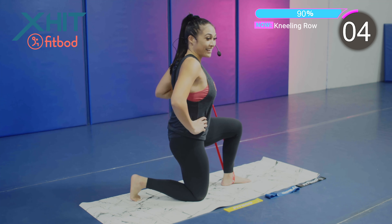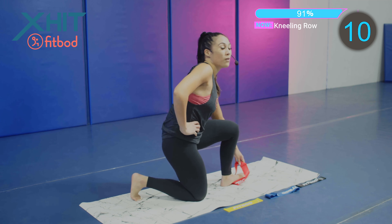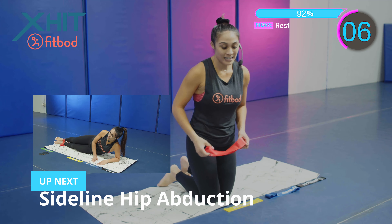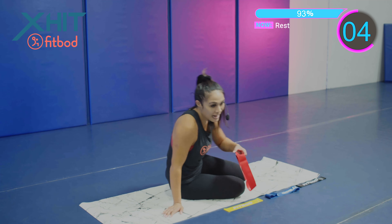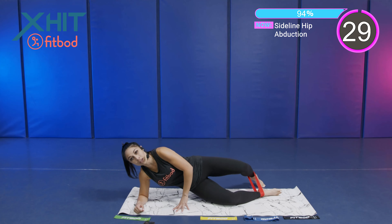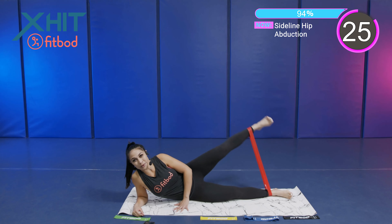If you want to make it easier, bring that foot back in and pull. We got one more exercise in the second round — we got a sideline hip abduction. Laying on top of that side, placing those feet into that loop band. Laying on our side — we're on the other side now. And we're going. We're working.